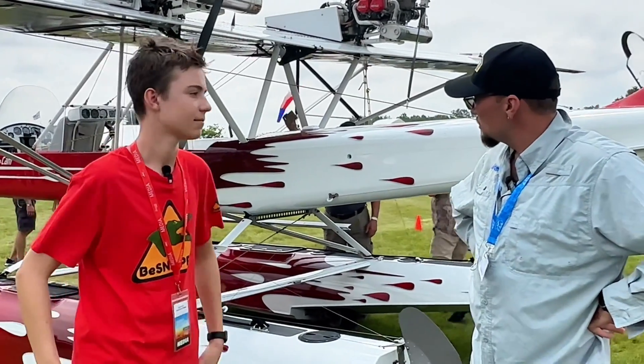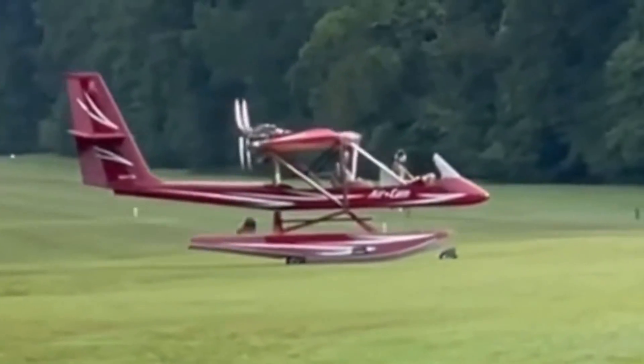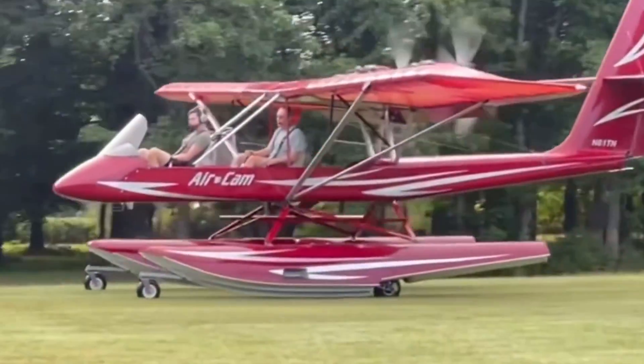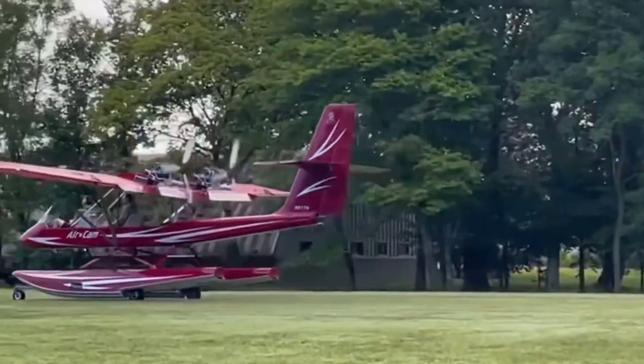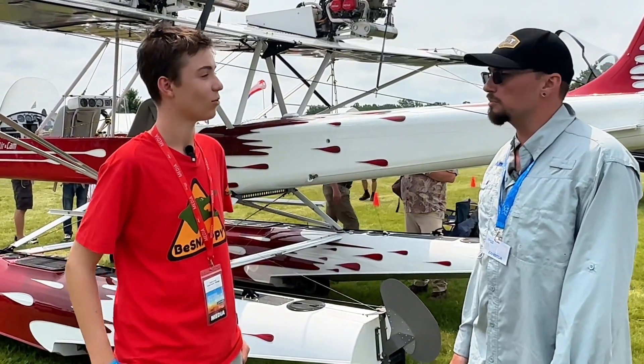This is called an Aircam Gen 2. It's based off an original design that was made for National Geographic in 1993 to fly in the Congo, and it's progressed quite a way as you can see with this one. Currently we have two Rotax 912 ULS's, 115 horsepower each with the big bore kits.